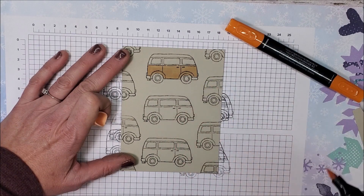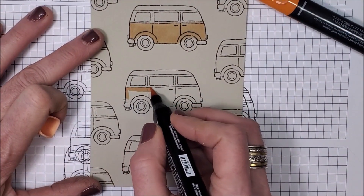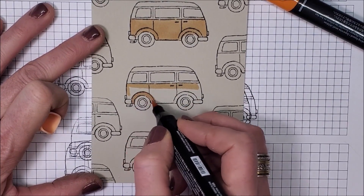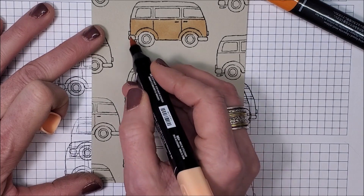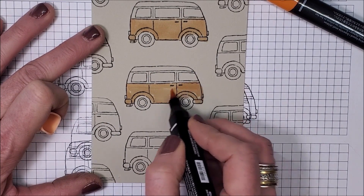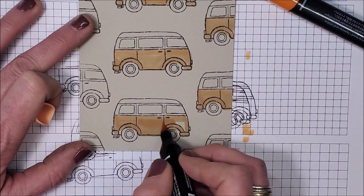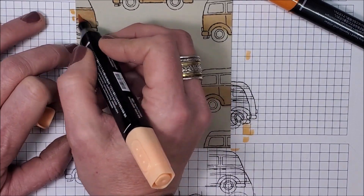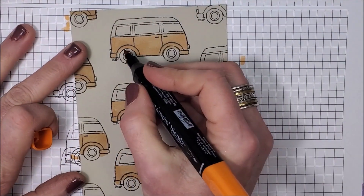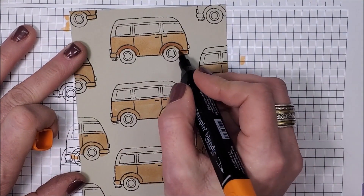See how it's gone on that tire a little bit? I'll zoom in. It's always better to go underneath the line instead of right on top of it, because it will bleed a bit. I'm going to quickly color this whole image, then take the fine tip of my dark Pumpkin Pie and just go over the wheels and maybe the little bumpers as well.